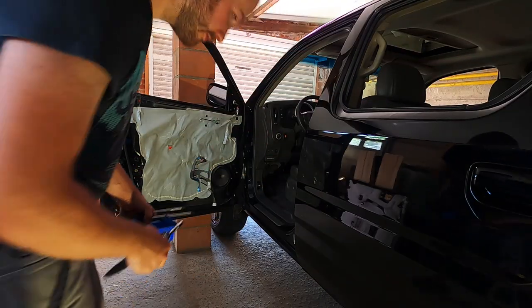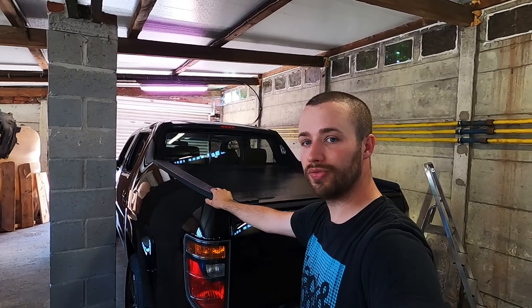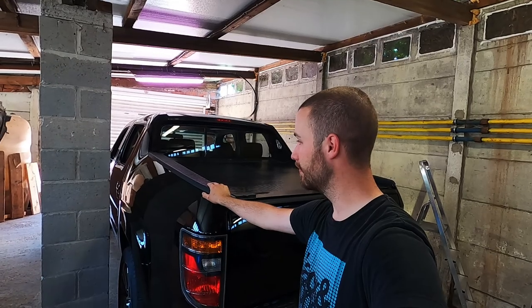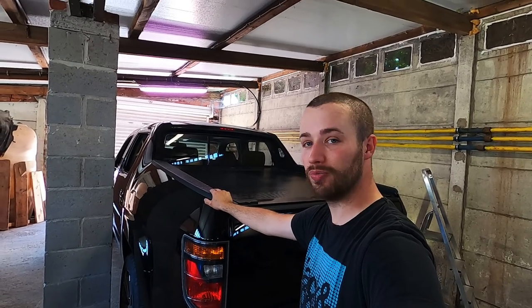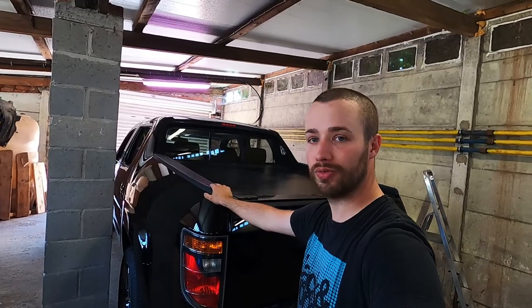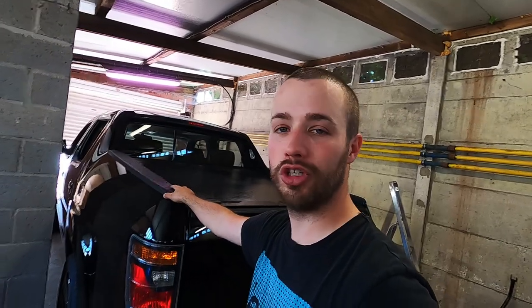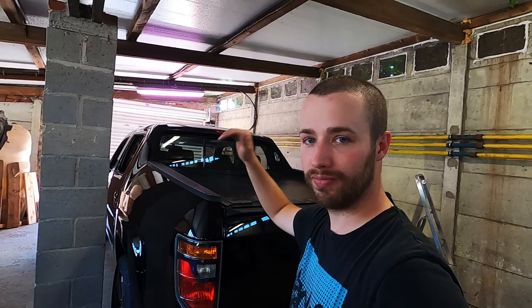Three more doors to go. All right guys, that was it for today, hope you liked the video. Next video I'm going to be lifting the truck and I'm gonna take you guys with me. After that I'm going to take some nice shots of the Ridgeline to put on Instagram and show you guys what the truck looks like after the repaint. Hope to see you next time, bye.